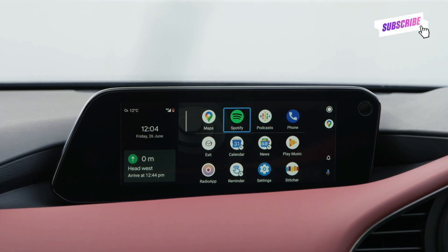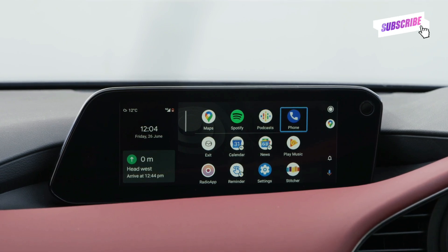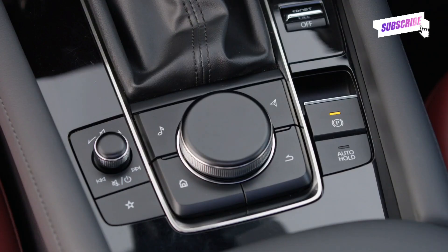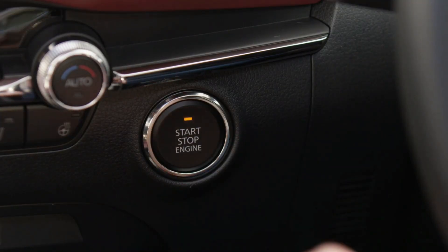To access Android Auto in your Mazda that features a Mazda Connect system, firstly make sure your car is stationary and your park brake is on, and ignition set to accessories.